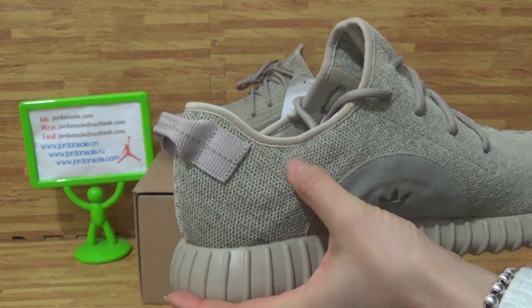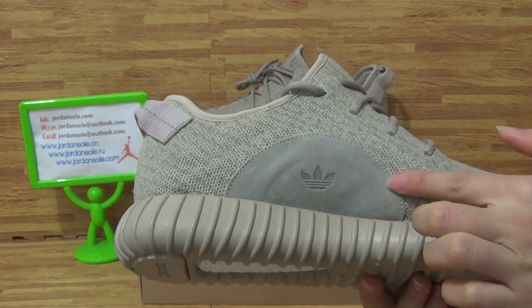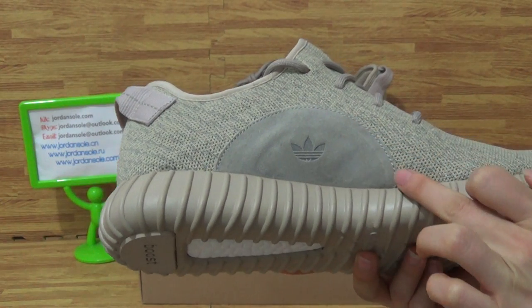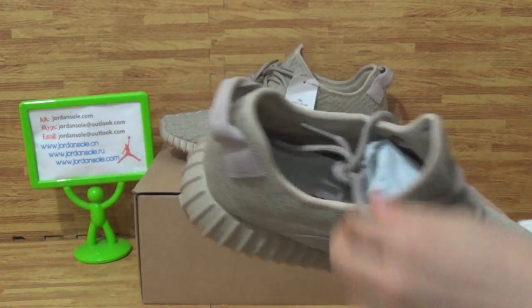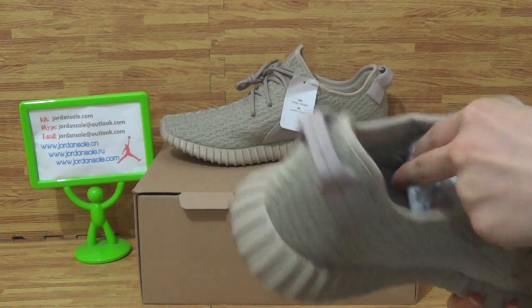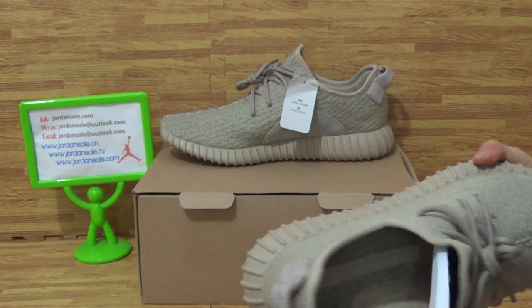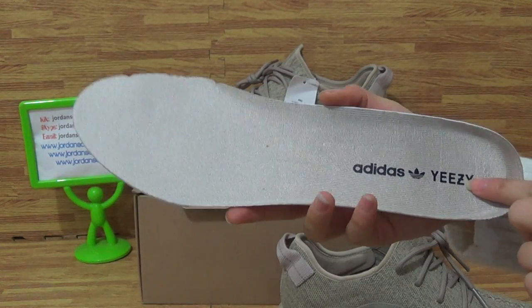The back has this kind of stitching, and here there's a little space — this part with the Adidas logo stitching is done carefully. Coming to the shoes inside, there's paper, and the inside is Adidas Yeezy Boost.